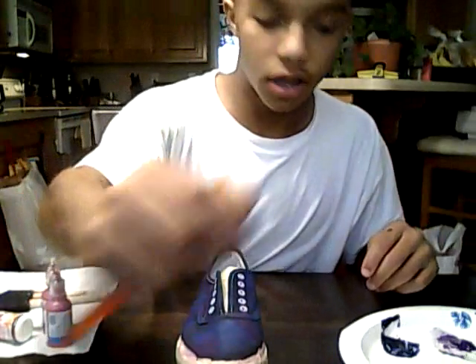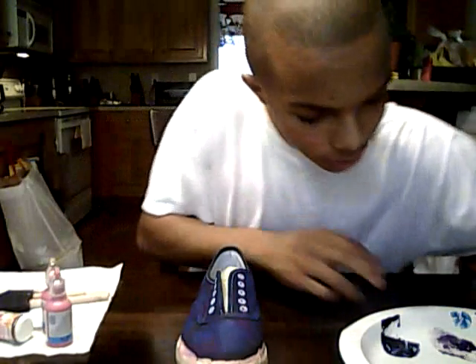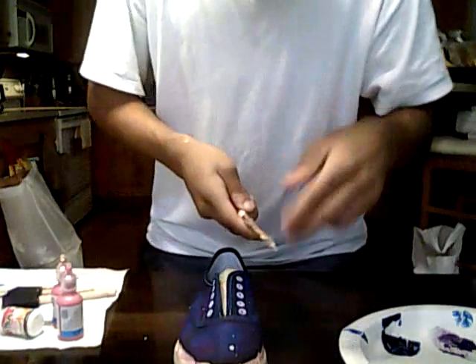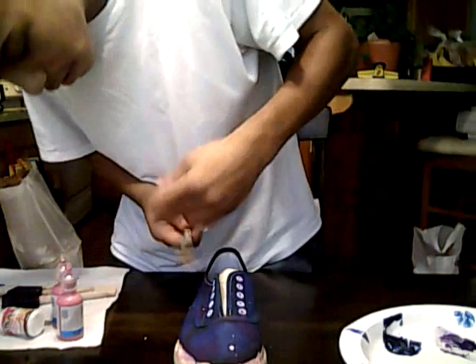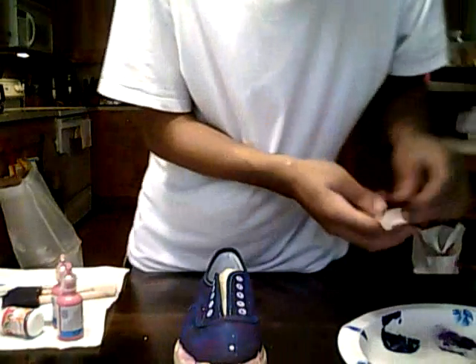Then with your brush, take the white paint and wet it just a little bit. Wet the brush, wipe it on the paper towel, take some white paint, and what you want to do is take the brush and flick some paint on it. If you get some big globs of paint on the shoe, you can turn those into stars.